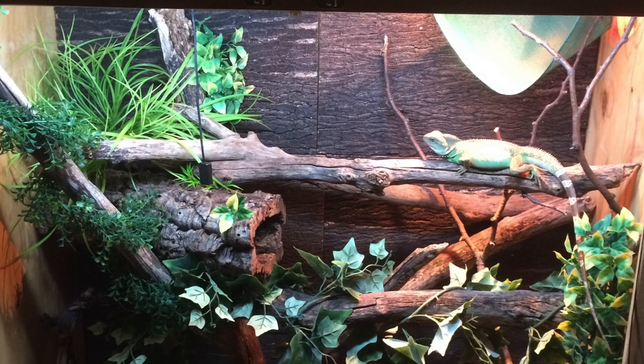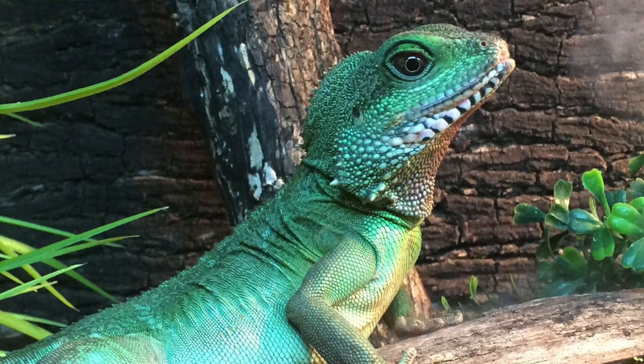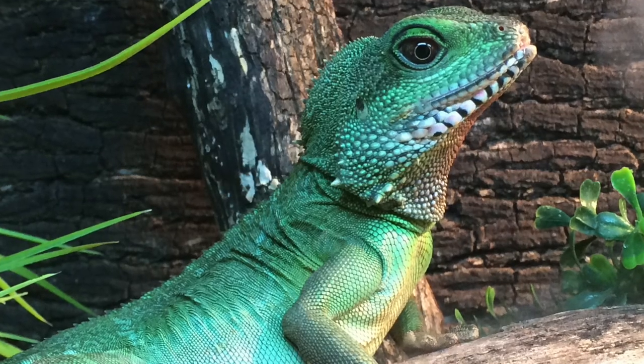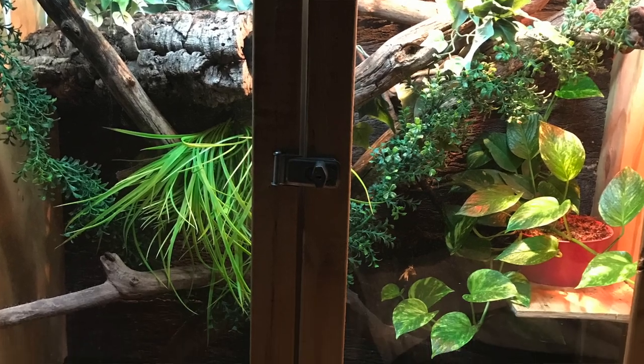I was also utilizing lots of fake foliage, I had a fogger running, and I was making sure that I had a ton of driftwood such as cork tubes and various pieces of wood in there to truly crowd the enclosure. Following that initial setup, I attempted to make some ledges to put live plants in the terrarium. That ultimately failed after about a year of use, as Chinese water dragons are large active lizards that regularly climb on ledges and various branches, so they trampled the plants within the few months that I had them.